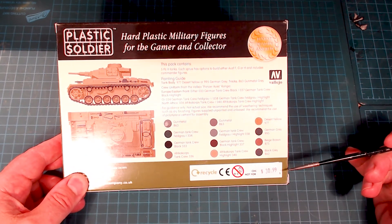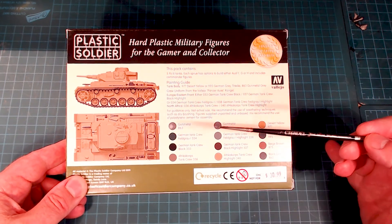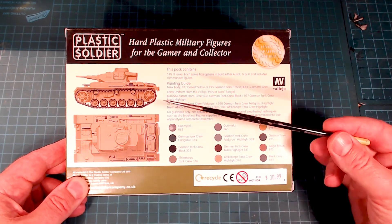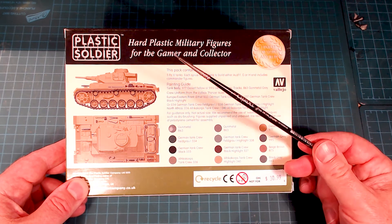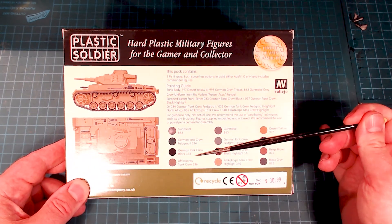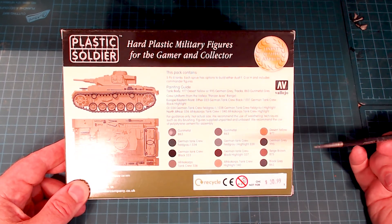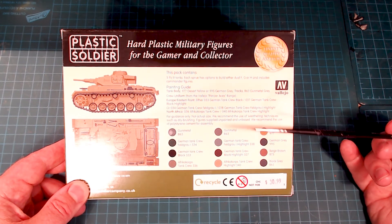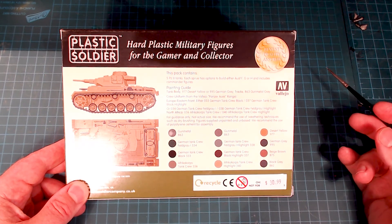That price is in Canadian dollars — $30.99 — which isn't bad. I also like the fact that they break down a very basic painting guide and show what pieces you should go through the trouble of painting on your tank. They actually give the Vallejo colors in here, which is nice as opposed to just a name, so it gives you a little more direct influence on the colors you're picking. Not bad at all.